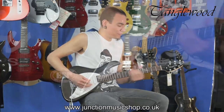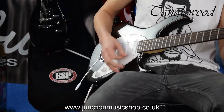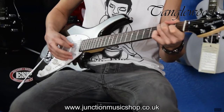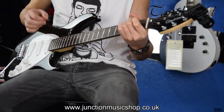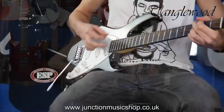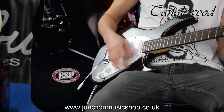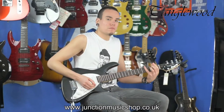The neck pickup, now the middle pickup, and the bridge pickup.